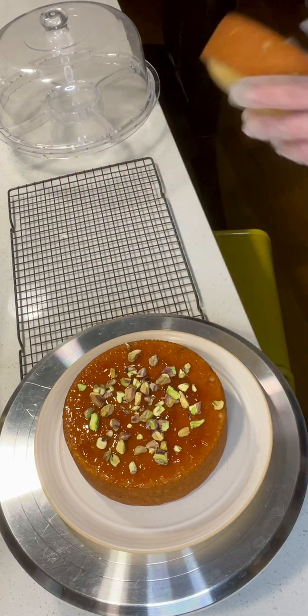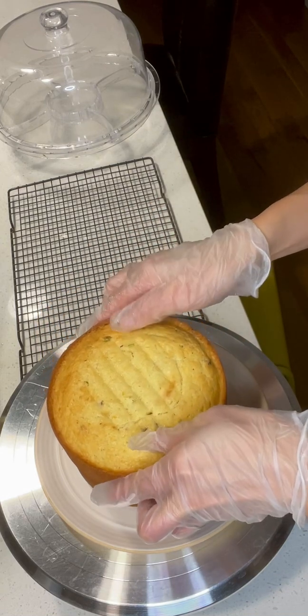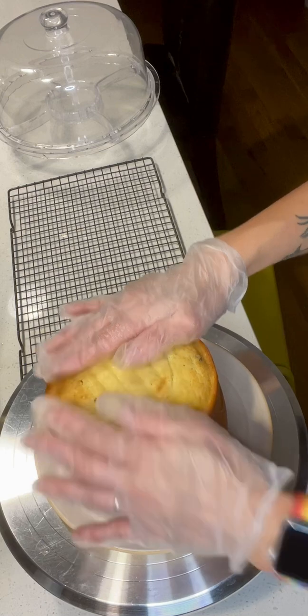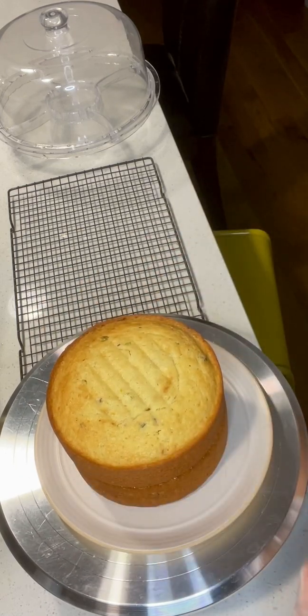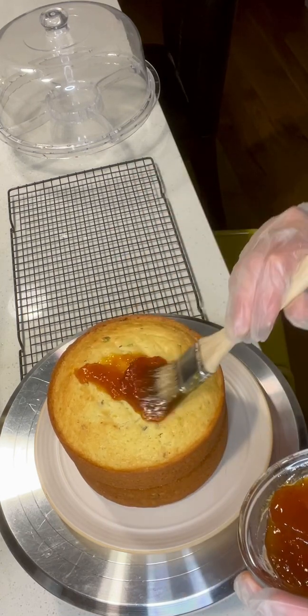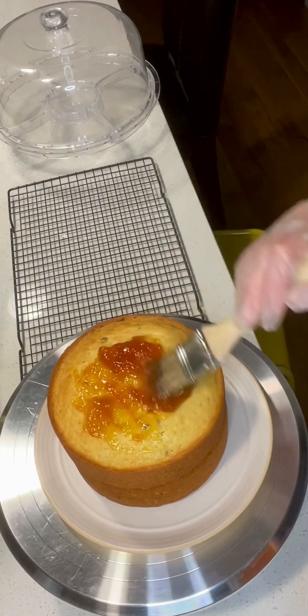You can chop it more if you want. Add a little bit of tea leaves and then add another cake on top, then add most of the apricot preserve on this.